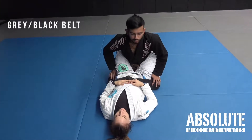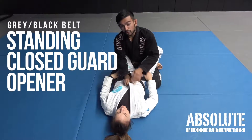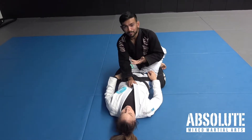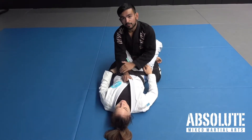Alright, so now for the standing closed guard opener. When I'm controlling the closed guard, I always want to control my posture — I always want to have a good posture. I want to be able to move within the limited movement, and I want to be controlling her from sitting up. So I'll always have one hand just here.